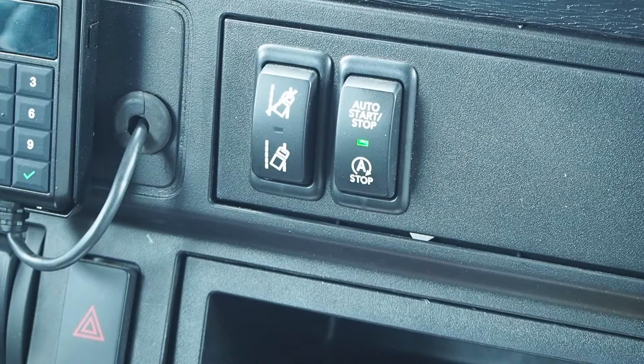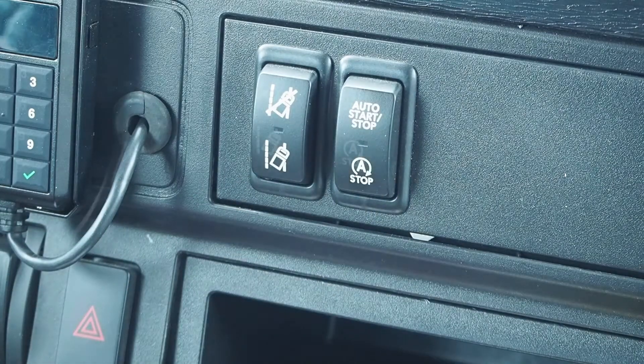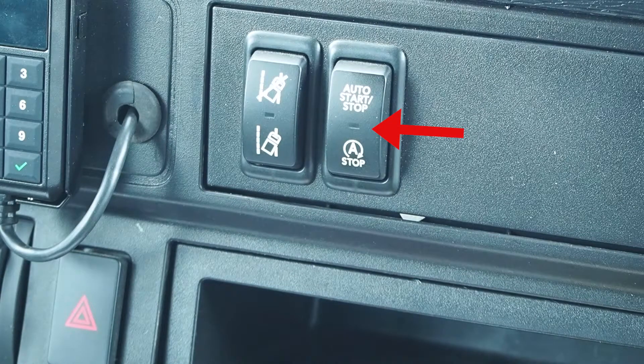To disable, press and release the auto start-stop switch again on the instrument panel. The green LED light will go out.